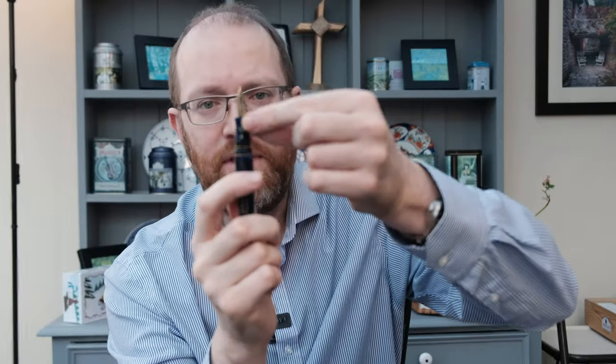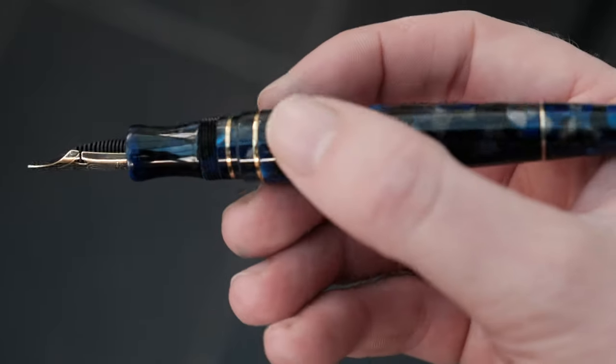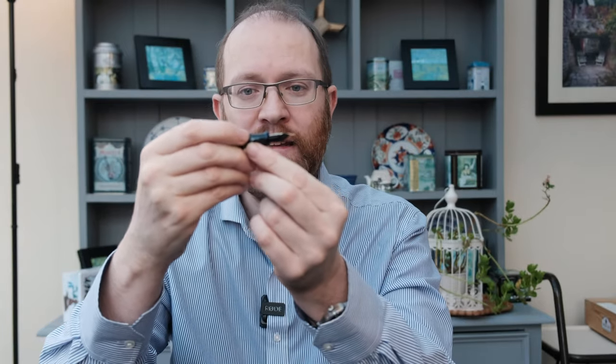Coming up next, we have got this section — very reminiscent of that Mayora Imprompte line — with a very accentuated hourglass section. For myself, I still find this a very comfortable section, and having done extended writing with this pen I have to say it's very comfortable. I do appreciate that for those who like to hold the pen a little bit further up, you have got some threads here which will potentially dig into your fingers a little bit, but it's not too discomforting. There's also a step up here, so if you hold your pen a little bit further back, this may be a slight discomfort for extended writing sessions.